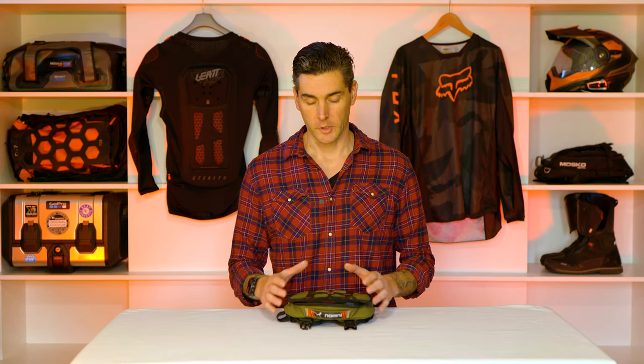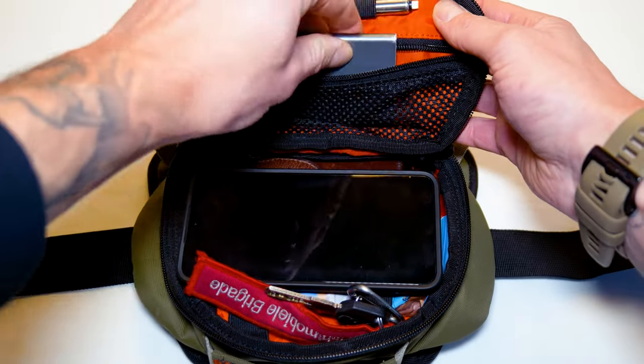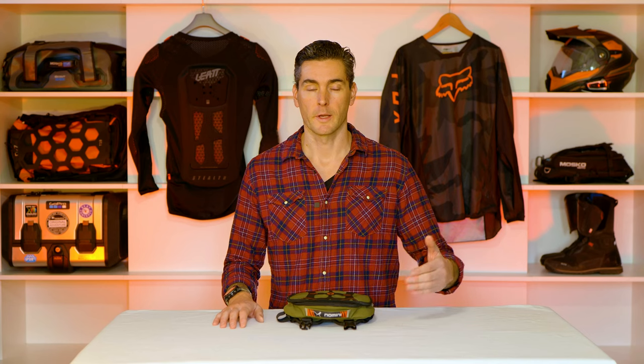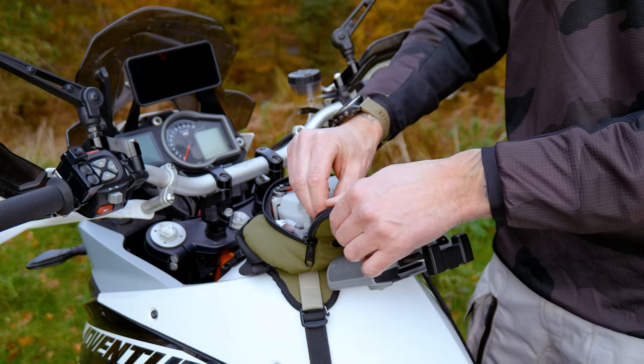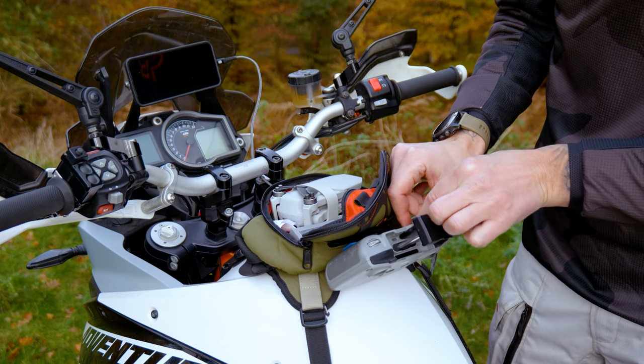The waist strap also gives you the opportunity to take with you the stuff you wouldn't want to leave on the bike — your passport, phone, keys, wallet, and a GPS tracker or communication device. In a worst-case scenario where your bike falls off a cliff, you always have that stuff on you. Same goes for a first aid kit. Sometimes when I go out shooting videos, I use this bag to carry my drone — my DJI Mini 2 fits in this bag with extra batteries, and I can mount the remote control with a Quadlock clip on top of the MOLLE panel.